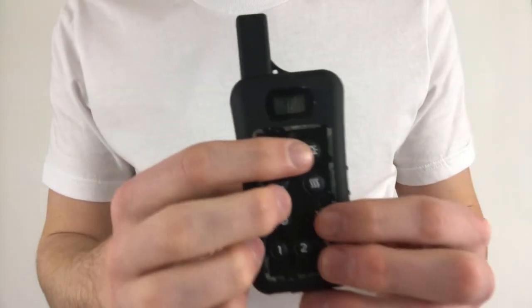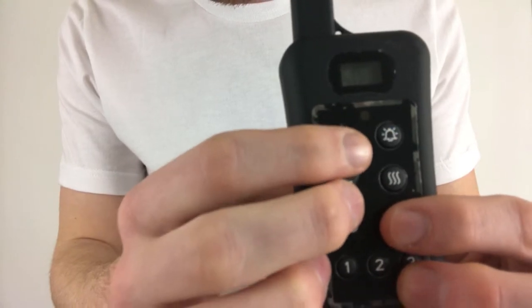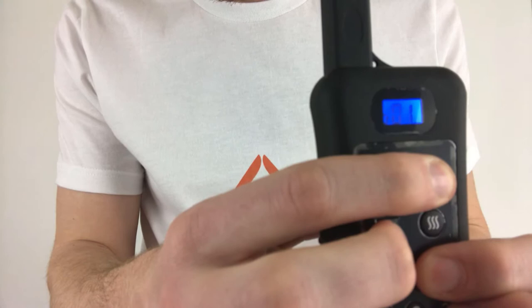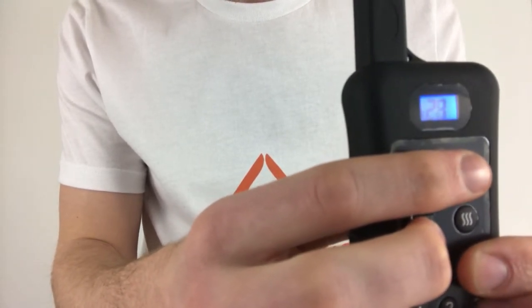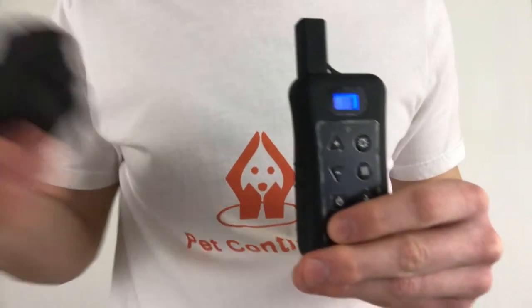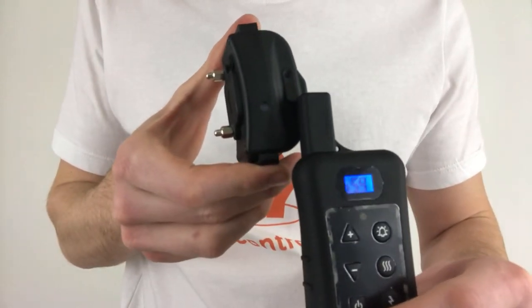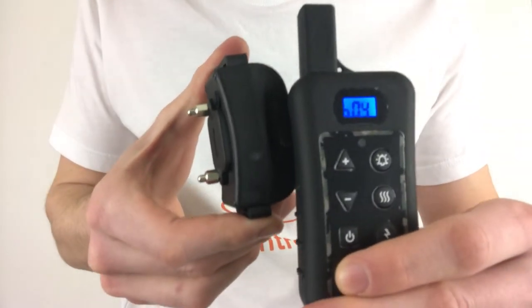Next, put the remote in unmatched pairing mode by holding down the lightning bolt button and the bell button at the same time on your remote control. Hold them down until the numbers on the screen start running. The remote is now ready to unpair the collar. To pair the first collar, bring the remote very near the collar while avoiding touching the prongs with the antenna, and press one of the three dog selection numbers on the remote.